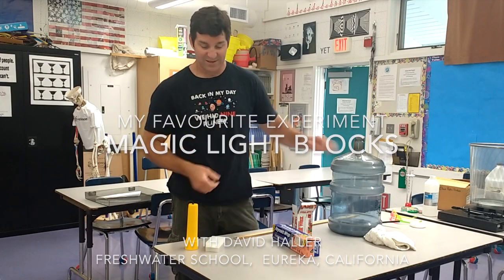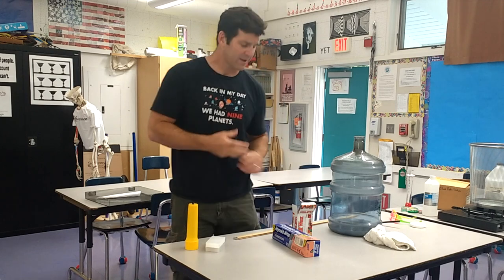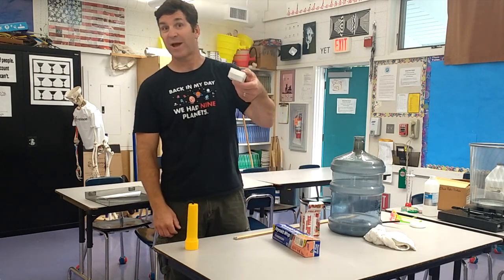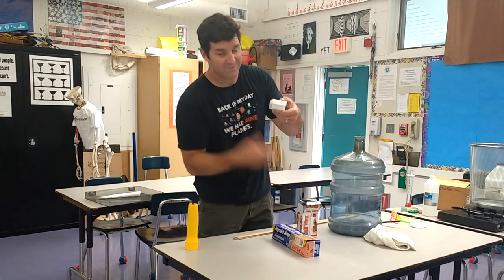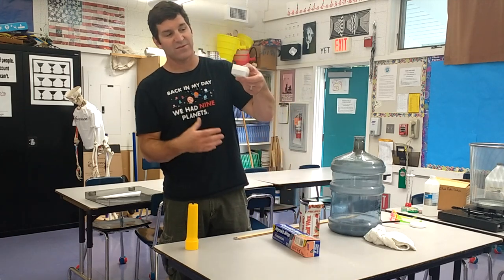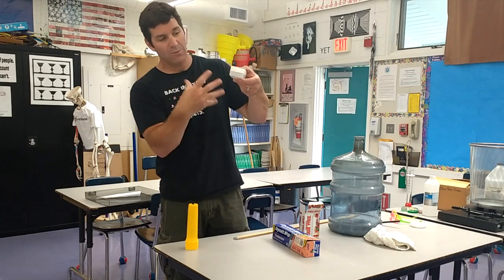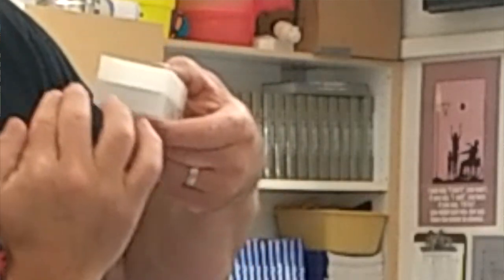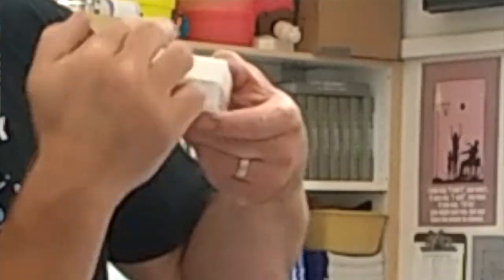This is from a company called Flynn Scientific, called the Mystery Light Block. What you do is hold up a chunk of wax basically, and you can see this at school. The whole effect is you ask students to make observations about what they notice, and eventually they're going to mention that they notice kind of two layers — a dark layer and a light layer.